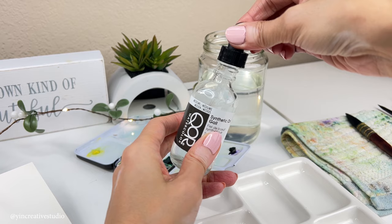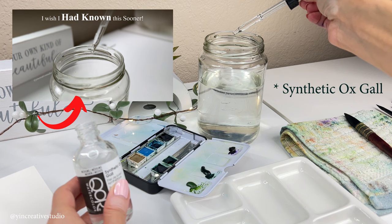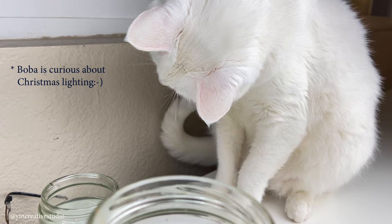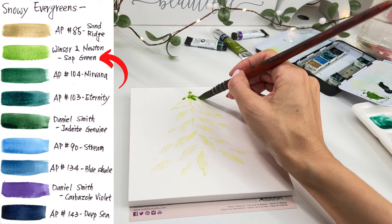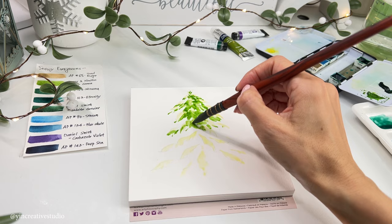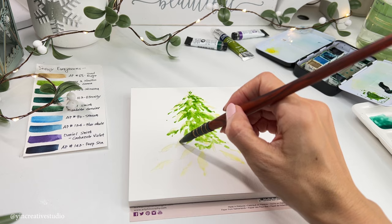I add synthetic ox gall to my water to extend the drying time of my paper. If you would like to check out the experiment I did before, you can head to my video for more details. Let's use sap green to create the base of the evergreens — the color is from Winsor and Newton. As for brush size, it depends on how big your paper is; here I use a quill size 3 from Escoda Art Brush.